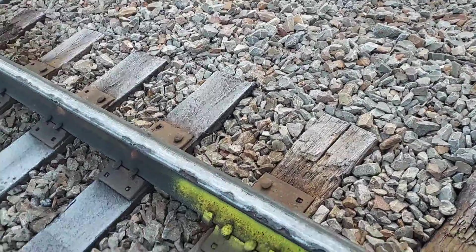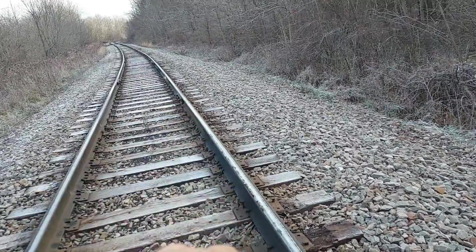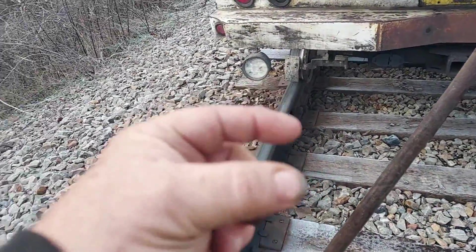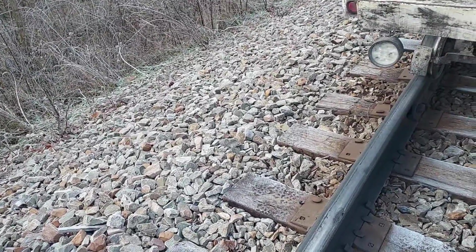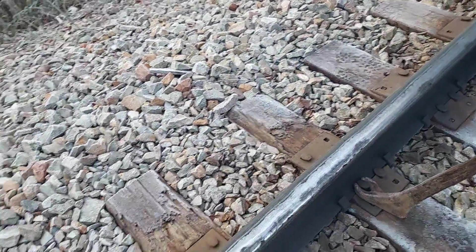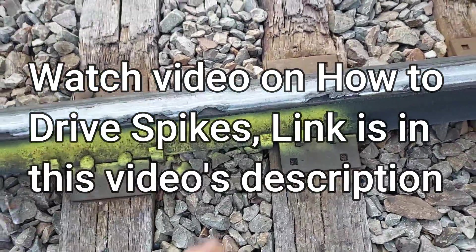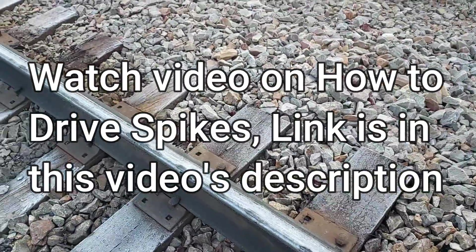Now we're ready to set the rail back in. We go along and drive the spikes down, put the joint bars on, and make one end up while keeping the bolts on the other end loose — that way if we need to move the rail a little bit we still can. Once we get all the bolts in the holes, we tighten them up and come along and start spiking everything down.